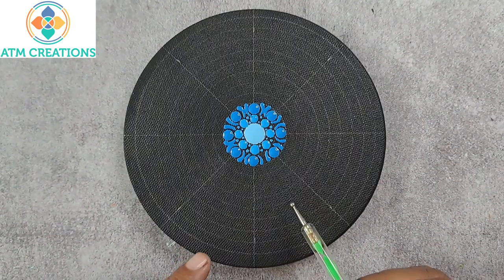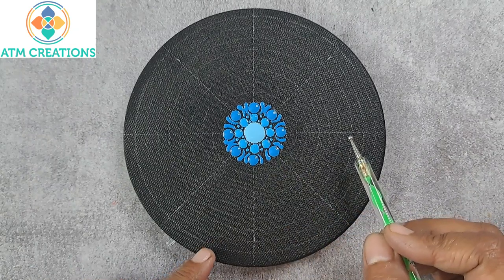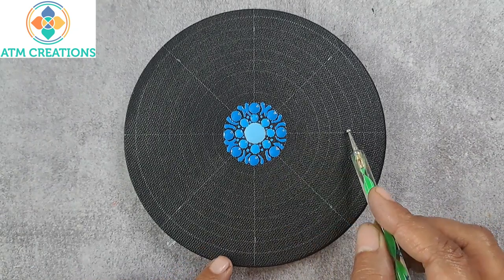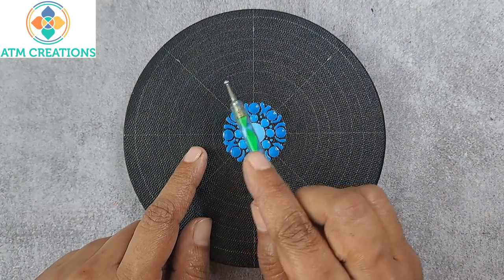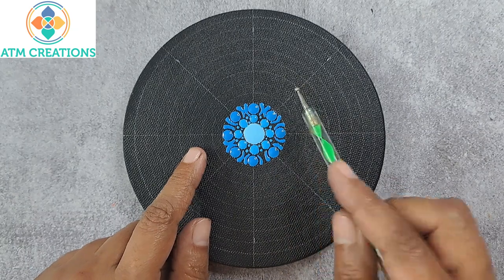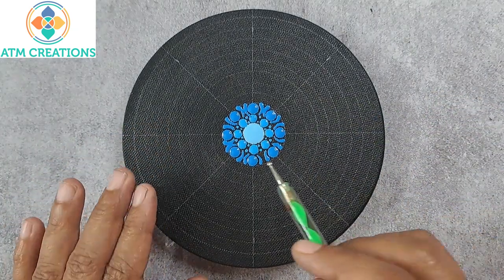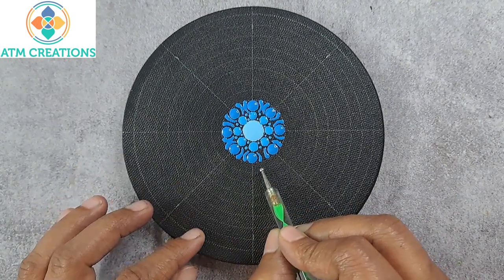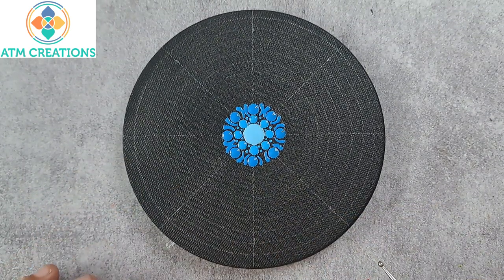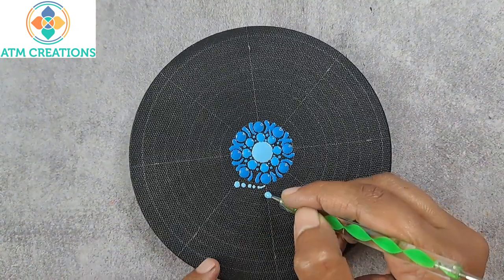In this dot mandala, I found the center, drew random circles and small small circles, and the angles were measured at 45, 90, and 135 degrees. Similarly in this part of the circle too. I'm trying to create a 3D kind of effect — I don't know if I'm going to succeed or not, but I'm just going to try. This is sky blue.